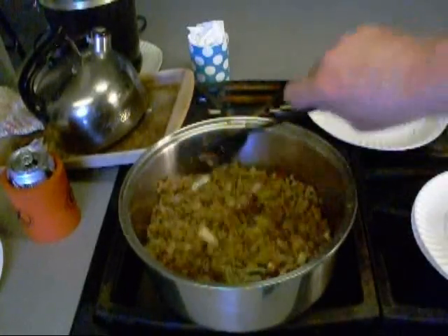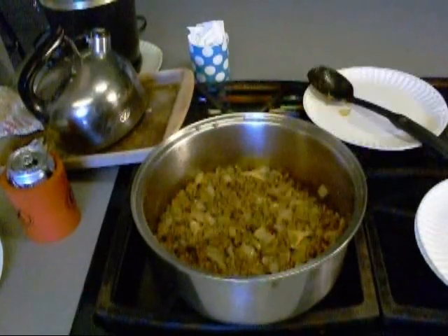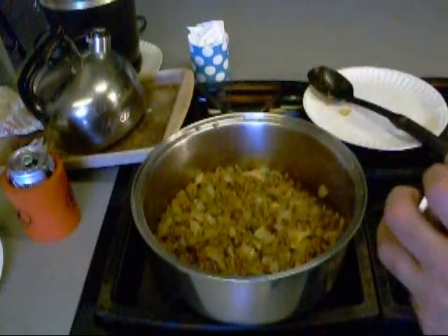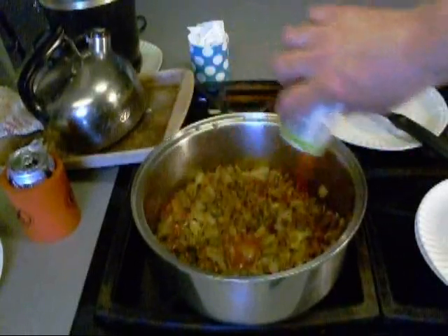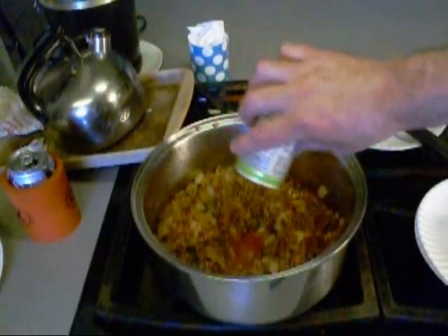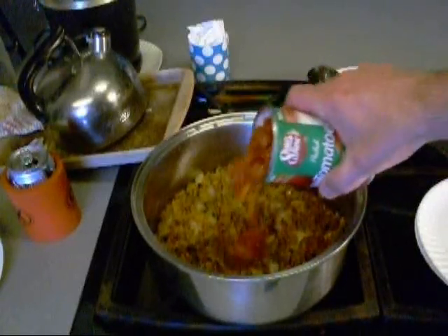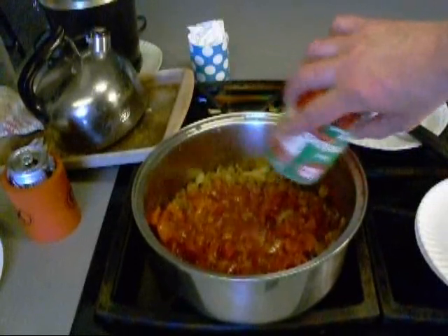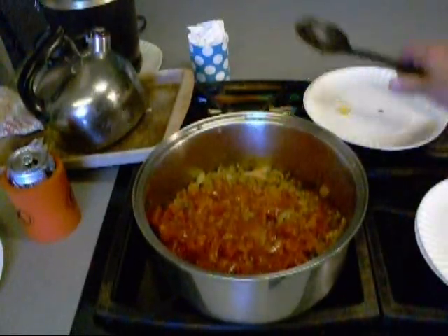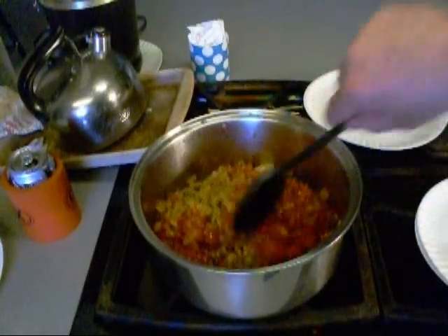I'm going to add my tomatoes. Secret ingredient. I heard you can also put chocolate in this, but I ain't going to do it — it's supposed to give it a different flavor. Here go the tomatoes, and we're going to let this cook a bit and just see how it's looking.